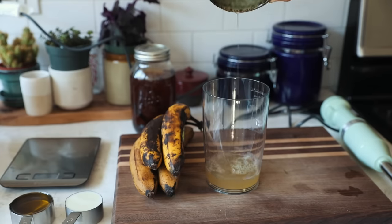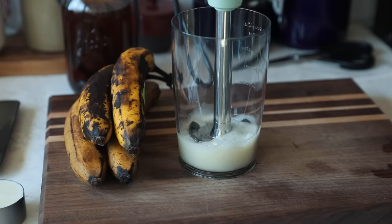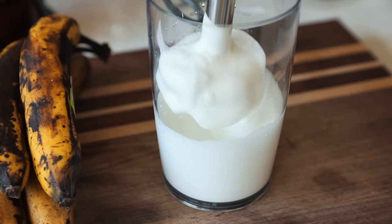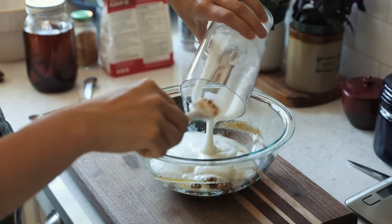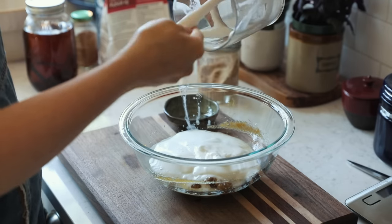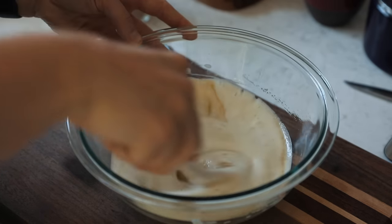Use aquafaba — the liquid from a can of chickpeas — to replace eggs in your desserts. It's super easy to use. Add it to a pot, whisk with a hand blender, and wait for the white foam to stiffen. This can be folded gently into a mixture to add moisture and a binding element. Aquafaba also has emulsifying, thickening, and even rising properties.